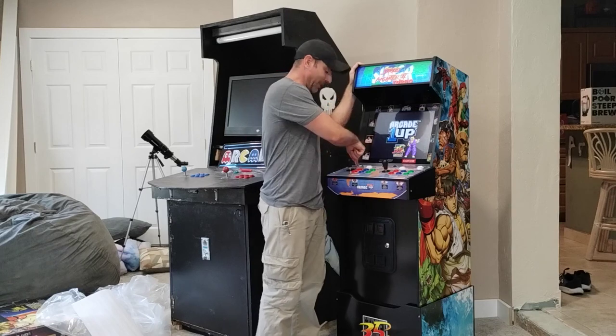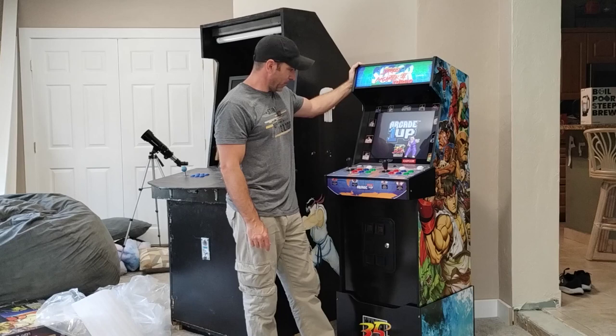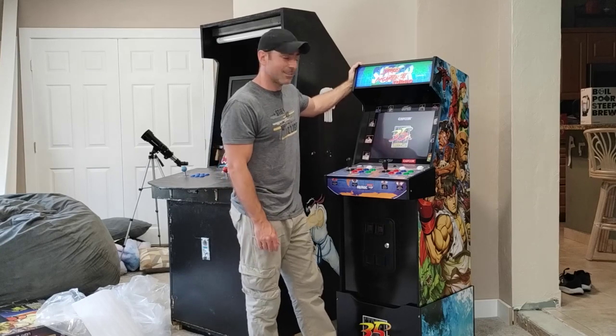It also has a headphone jack, which is pretty cool. This one actually lets me toggle through and adjust the volume precisely — I heard a lot of these units only have high and low. I'm going to go through the setup on this for the first time and set up Wi-Fi. So far I'm very happy with this.